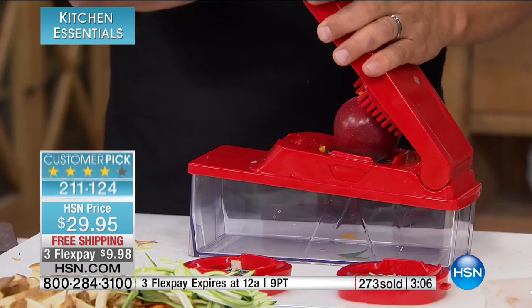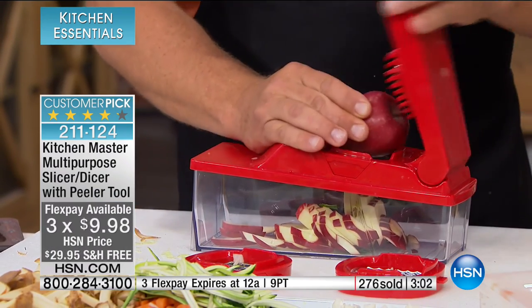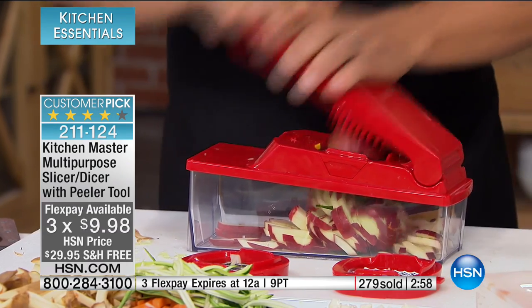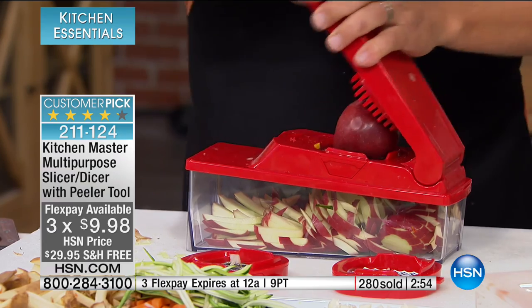For less than $10, you'll quickly see why we've sold tens of thousands of these at HSN. It's easy and consistent — saves you time and money. When it comes to food, we all know food's expensive. To prep it correctly the first time, you're saving yourself time and money. $29.95, item number 211124. How about some matchstick apples? There are three flex pays — normally two is amazing — only for today.